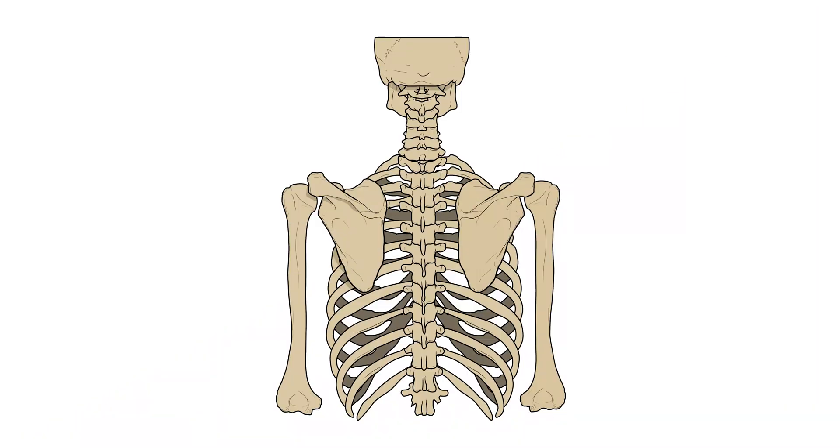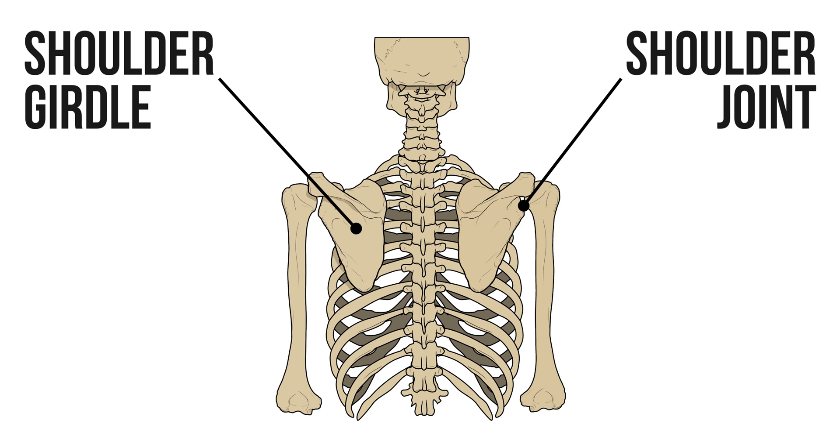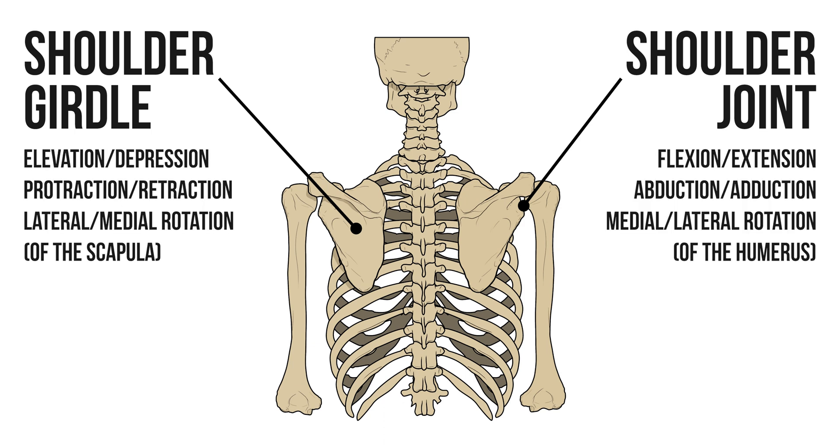Those are the major movements of the shoulder. Remember we have these two separate joints and that each of those joints will have its own set of movements.